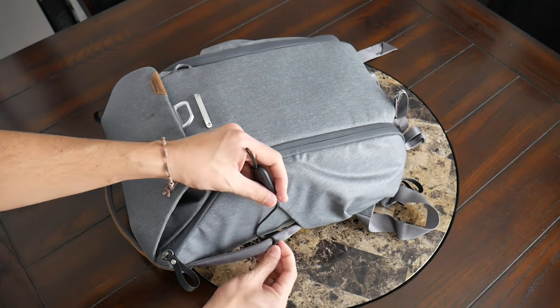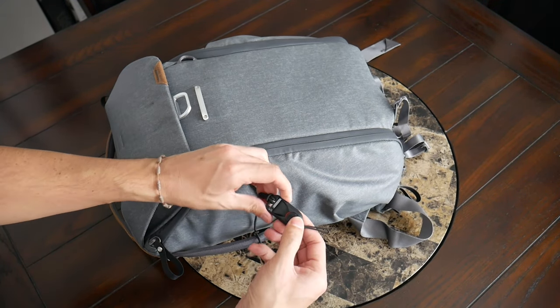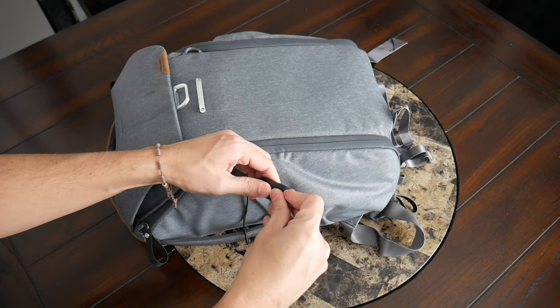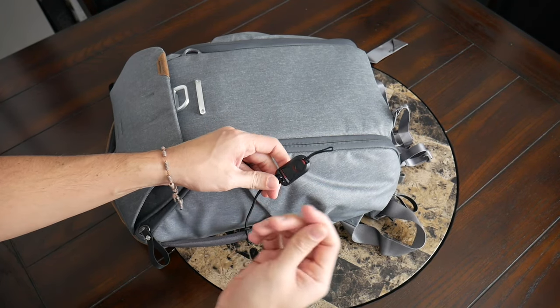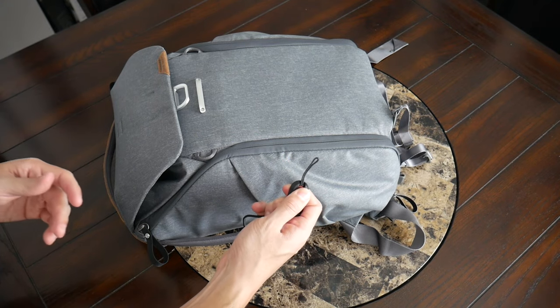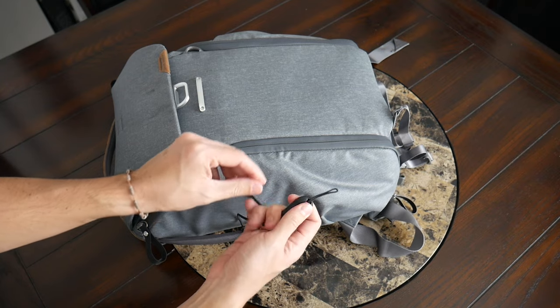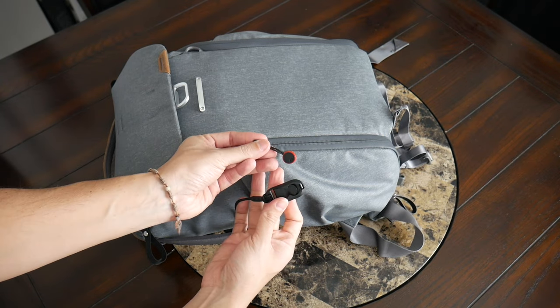There's also a nice additional lanyard that you can use to attach your keys or a multi-tool, and this is actually removable from the side handle. Peak Design has a really cool ecosystem of accessories that pair together — many of their camera accessories are meant to clip on and off the bags, your belt, and more. It's great to see that incorporated here for something I might be using a little more regularly.